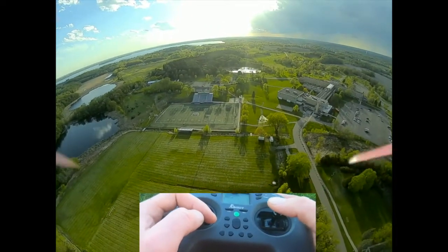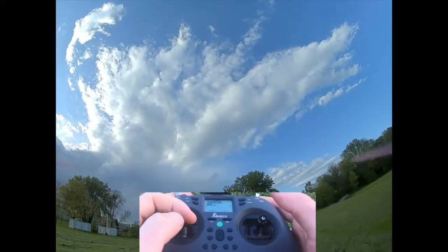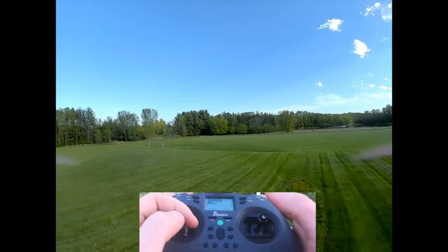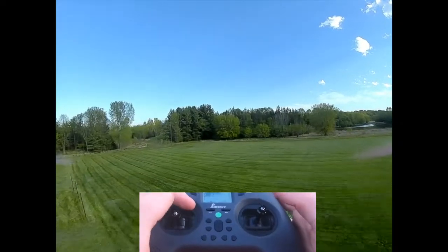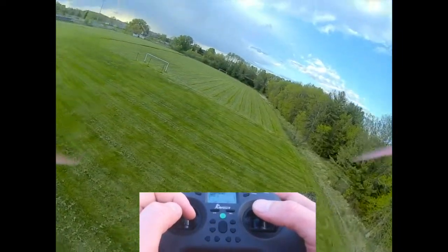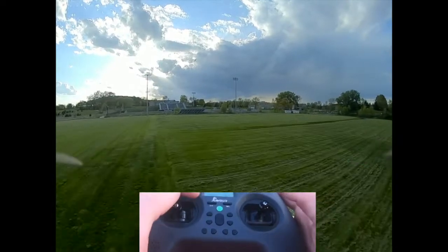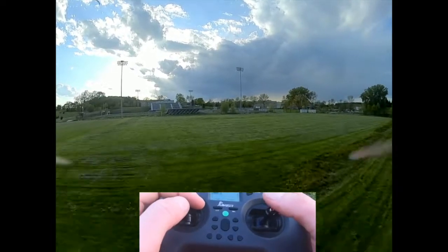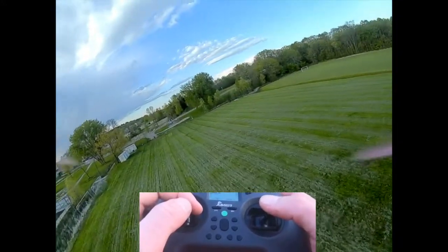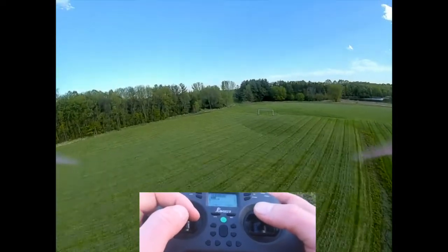Turning is a bit different in acro mode. If you just use your yaw stick you'll just spin and look up at the sky while continuing in the same direction — you can't turn by yaw alone like you can in angle mode. To turn in acro mode you need to roll at the same time. Yaw and roll together gives a nice smooth turn. The exact ratio depends on your camera angle, but for most drones using roughly equal amounts of roll and yaw gives a decent turn.